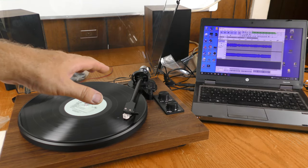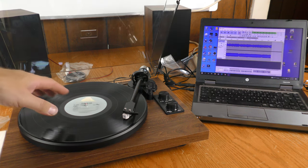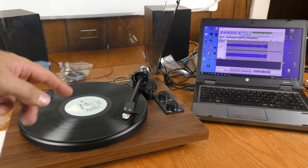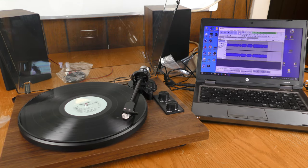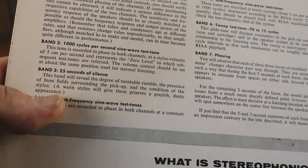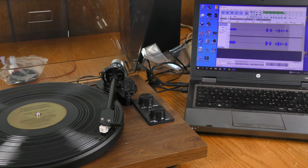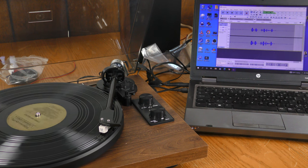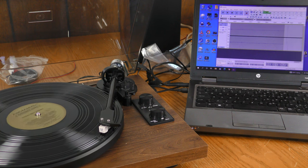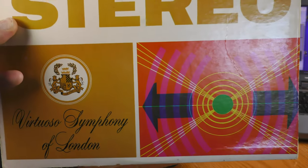For the next test I've hooked up the RetroLife turntable to my laptop and launched Audacity — I'm recording the Point Blank record for my own personal enjoyment. From a test record I'll be playing band 3, which is 25 seconds of silence. I'm listening for rumble from the motor and hiss introduced at the preamp stage. I'm not hearing any rumble and the hiss level is pretty low.